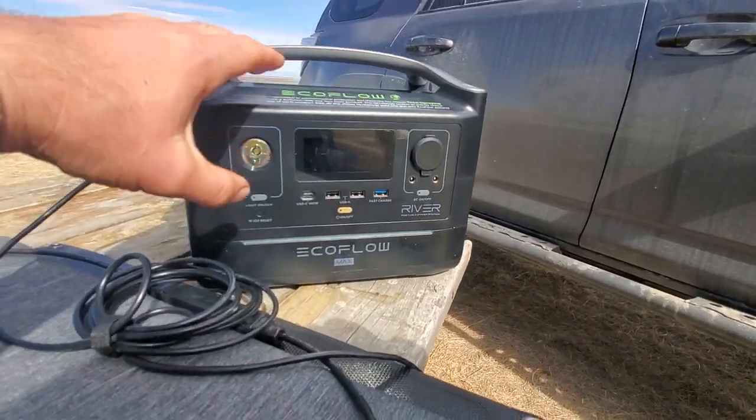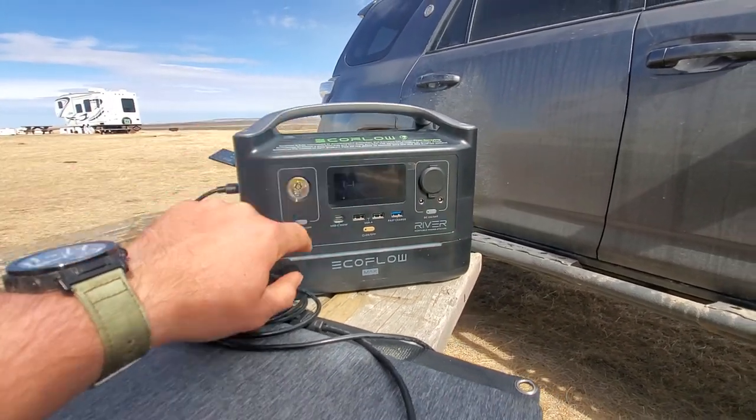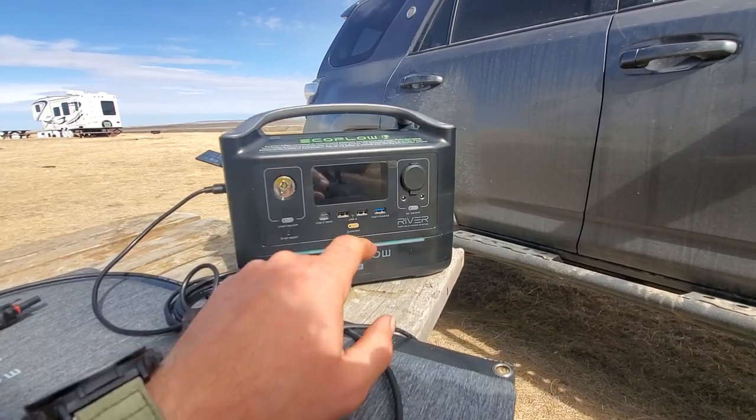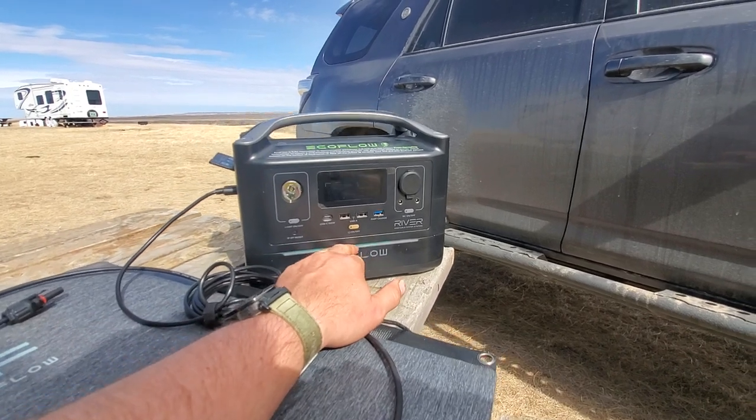It does have a little light on the front, and by the way, all of this is programmable. There is an app to control everything, and you can even change the color of the light if you want to.